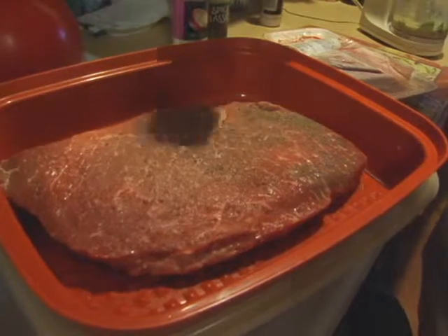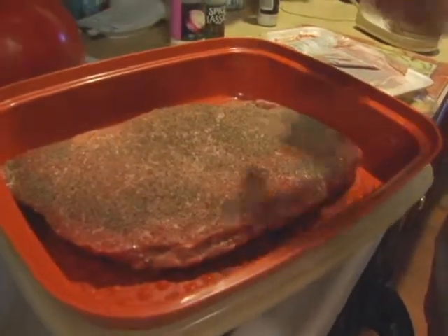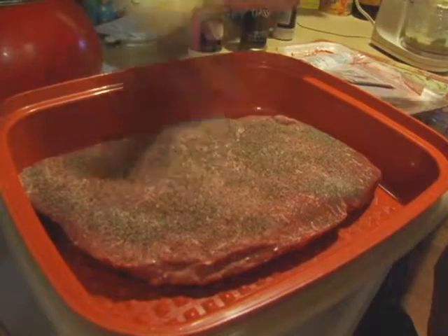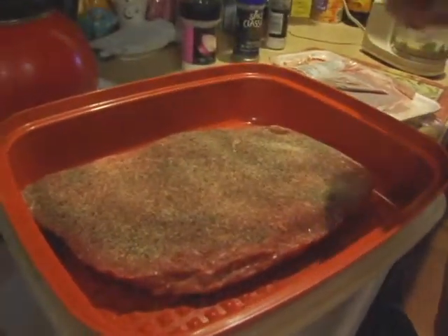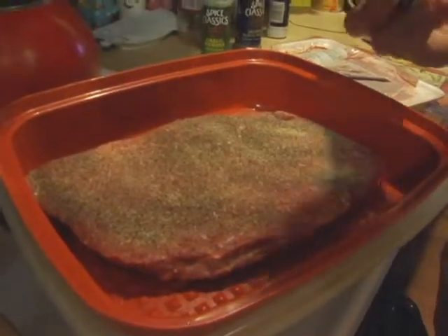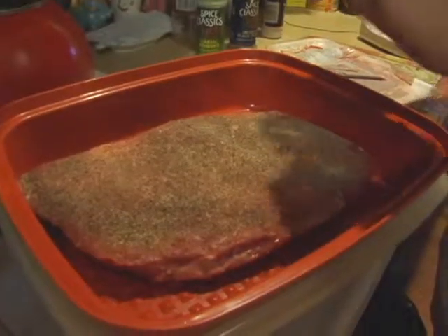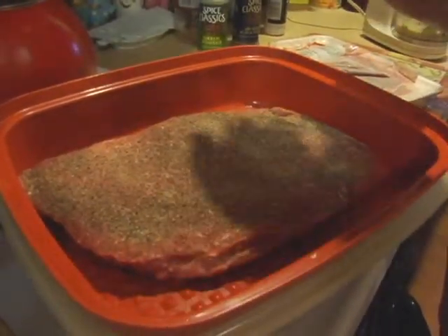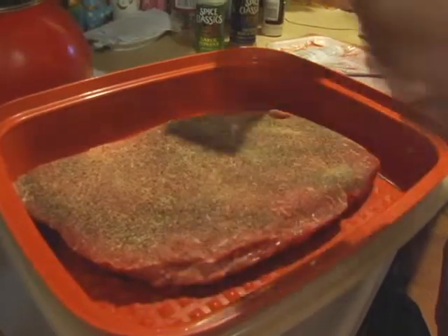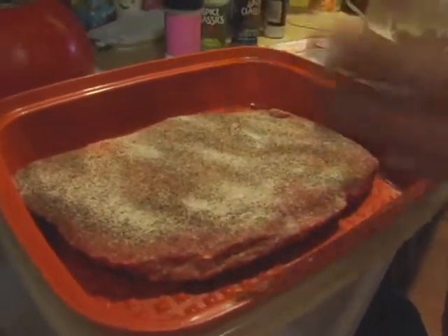Then you're going to put pepper — about a teaspoon of pepper, enough to cover the meat. Some garlic powder — even though we already put garlic in the marinade, you can put some more garlic powder in the rub. And onion powder too. You want to season both sides. You can turn the container over, or if you've got a plastic bag, shake it around.